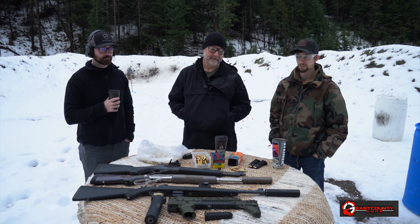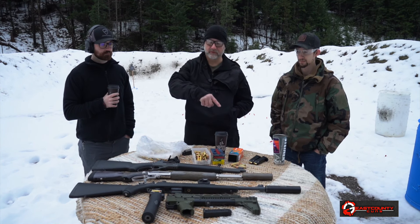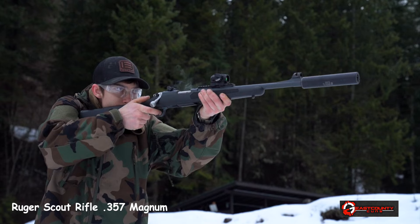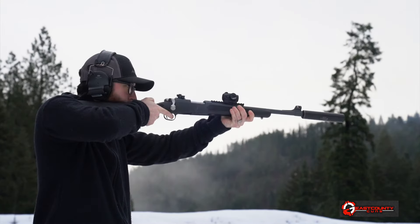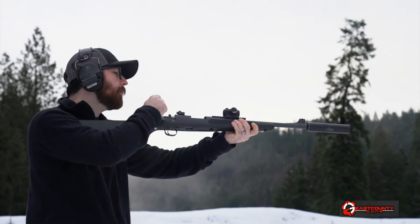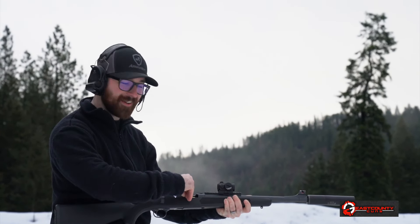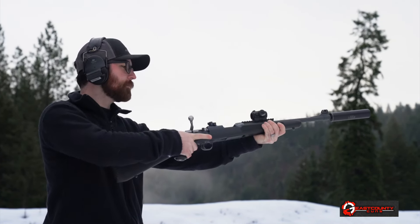In an application like this — nine millimeter, 30 cal — I think these really shine. When you consider law folders and making an AR into a truck gun, compared to the size and weight of this thing and the way it functions, it just makes more sense. A guy with a nine millimeter M&P or Glock pistol and this compact package — that's tough to beat. It's light, it's compact, it's got enough power, and you've got similar magazines.